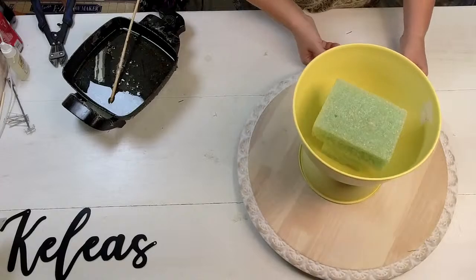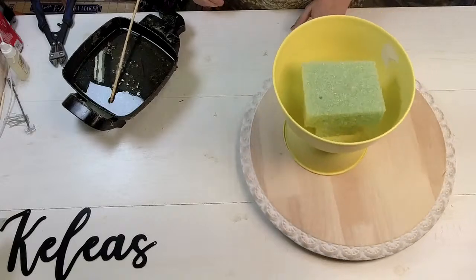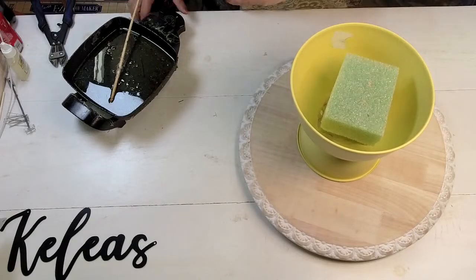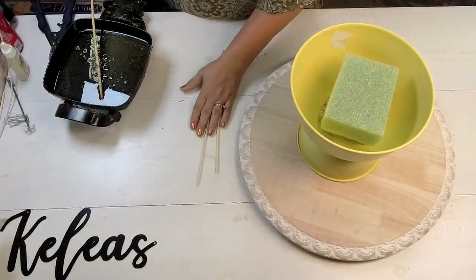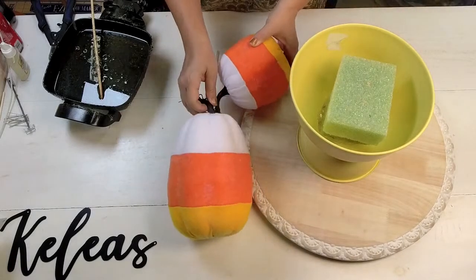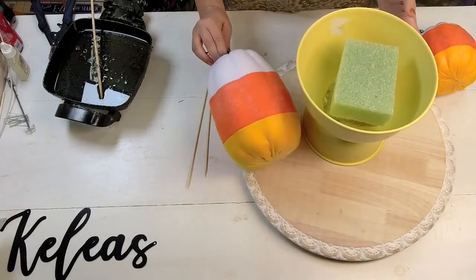This is my little lazy Susan — it's a pretty one, but I like to use it when creating so I can just spin it around as needed. The first thing I'm putting in is the pumpkins. When you design more and more with new trends, you'll just get so excited to have something new to work with.